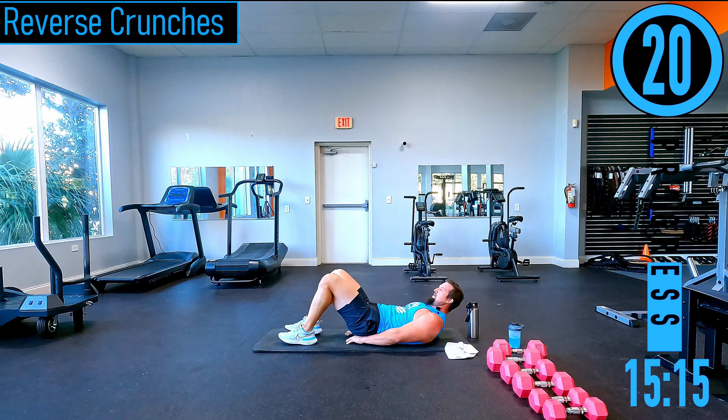Lateral raises — dropping to 15s. You might need 5s, 8s, or 10s — nice and light. Slight bend of the elbows, coming out, back down. Keep the dumbbell in line with the body — coming straight out to the side is the hardest method. If you want to make it slightly easier, lean forward a little and bring them out just a little bit.